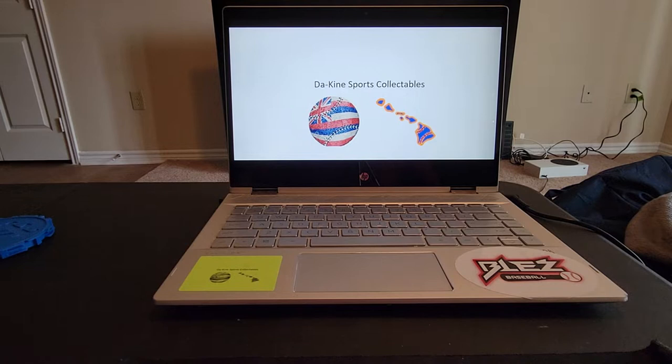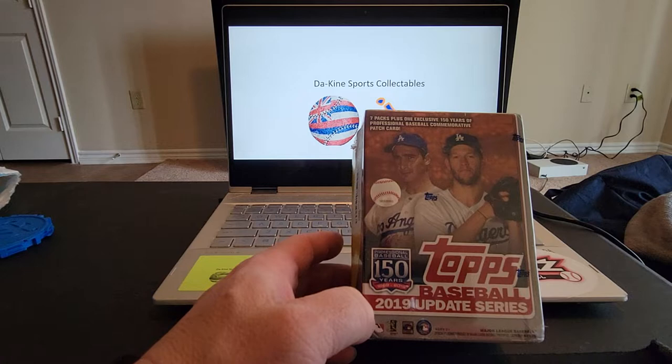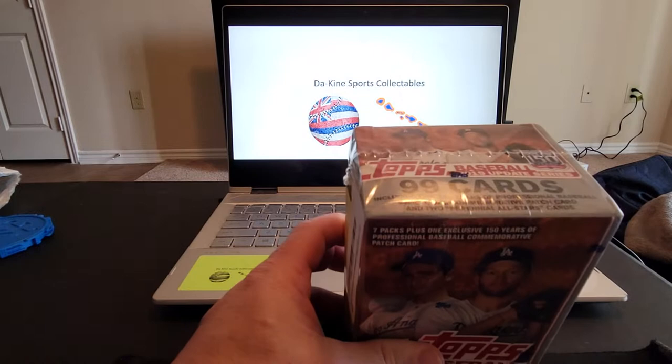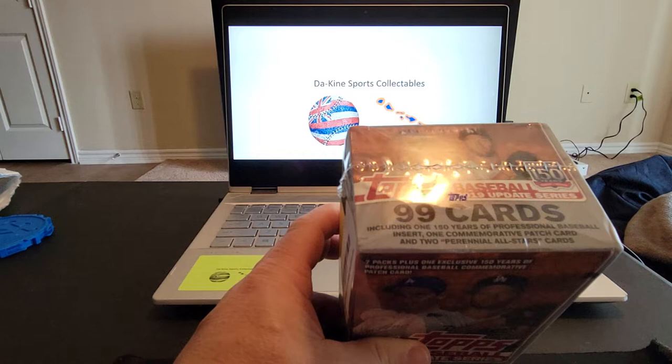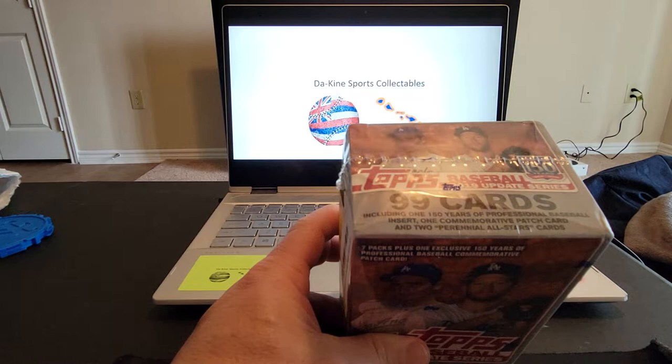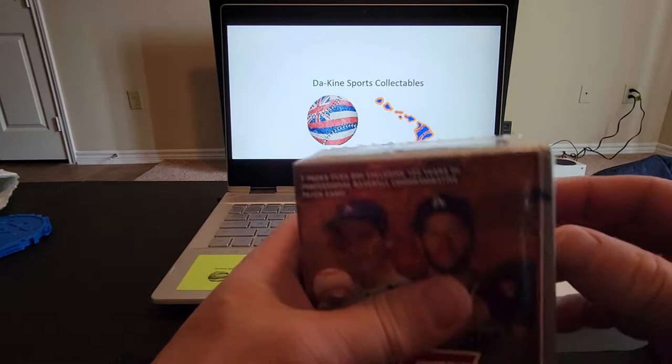Aloha guys, welcome back once again to another video. It's your boy from Kind Sports Collectibles. Today we're gonna have a quick rip — we just got in the 2019 Update Series, seven packs. Hopefully we can pull something really good. We're looking for good inserts, maybe an autograph, hopefully some parallels. It's gonna be a quick rip today, just one blaster box.